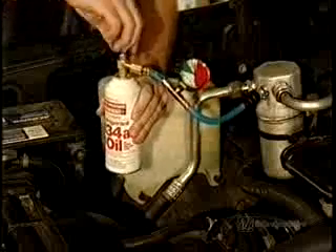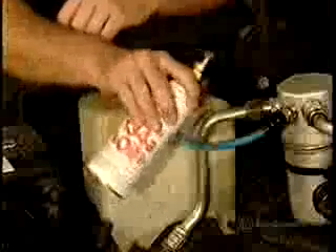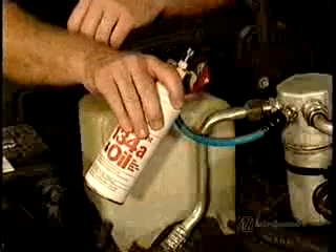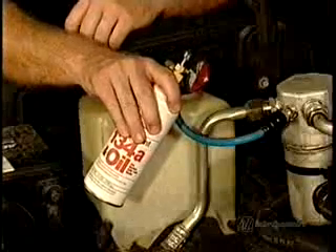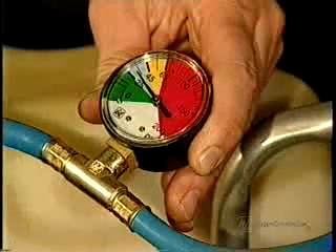It's normal for the can to get cold as the contents are being released. Repeat the procedure for the second can. Since I won't need the entire contents of the third can, I'll judge the fill based on the pressure gauge reading.